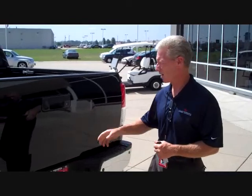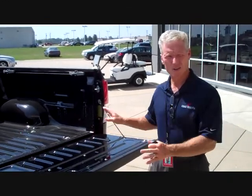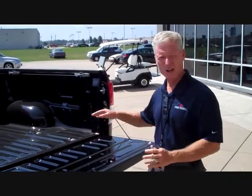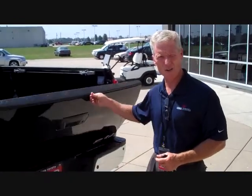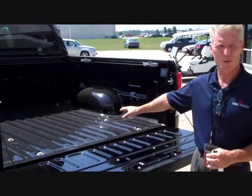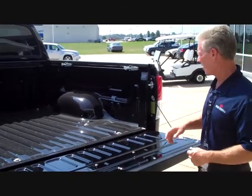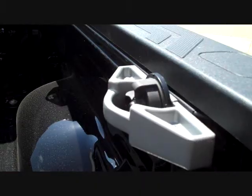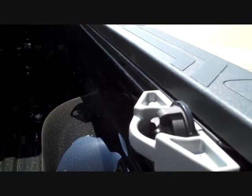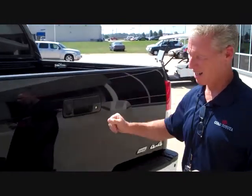This truck is a limited version, so it has backup sensors on it. Let me show you some nice features about the bed. When you reach up to pull down the tailgate, it doesn't slam down and break your cables — there's an assist damper on each side that helps the tailgate go up and down nice and easy. In the bed, it's 50 inches between the wheel wells, so a sheet of plywood slides right in. The tie-down hooks each hold over 200 pounds, so you can tie things down and they'll stay secure.